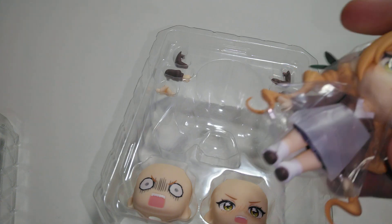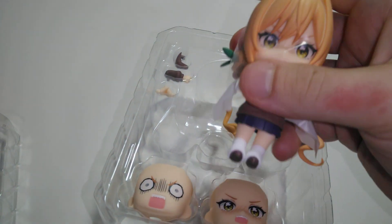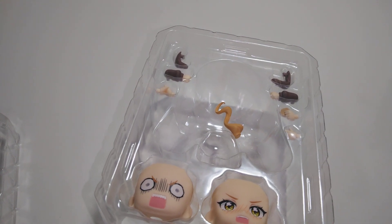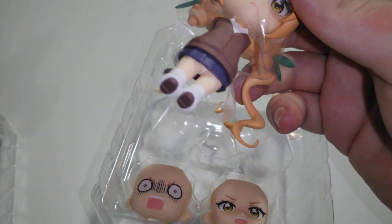I'm not really the biggest fan of harems, but I thought 100 Girlfriends was pretty good. It's pretty funny.